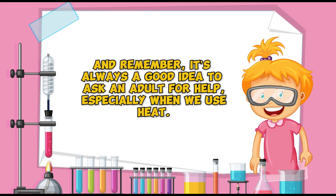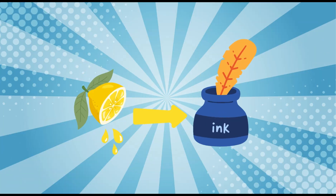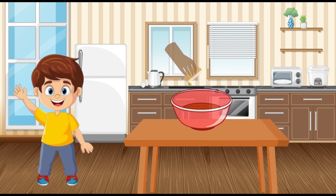Remember, it's always a good idea to ask an adult for help, especially when we use heat later on. Let's turn lemon juice into invisible ink! First, we'll take our bowl and pour a little bit of lemon juice in it.